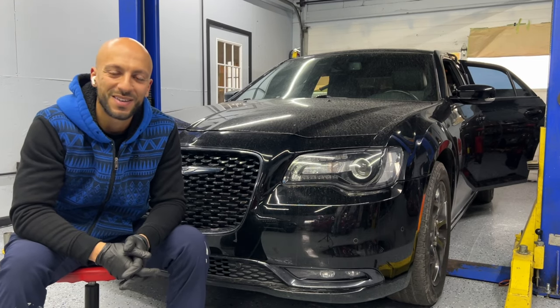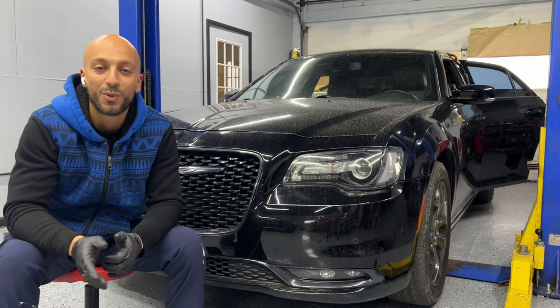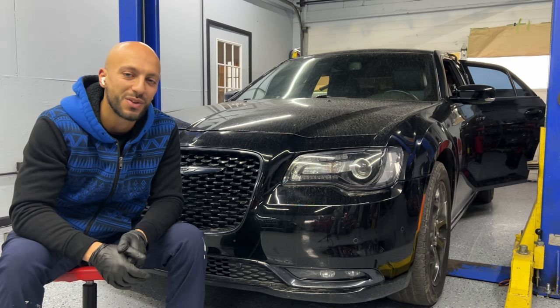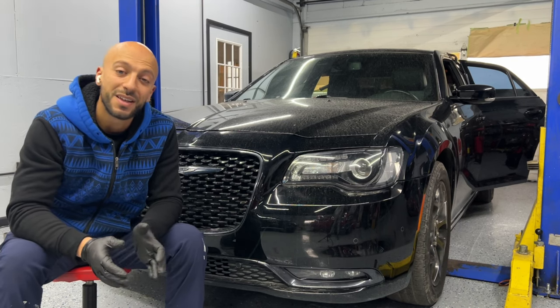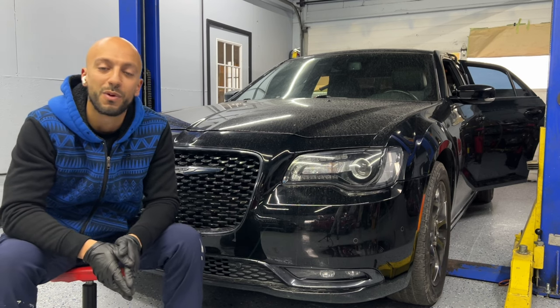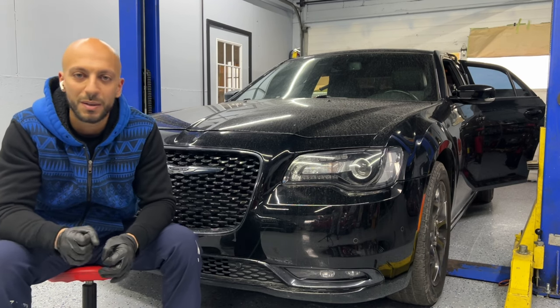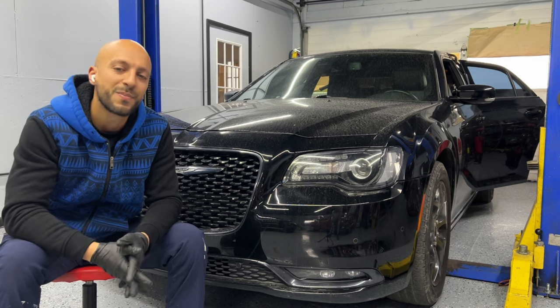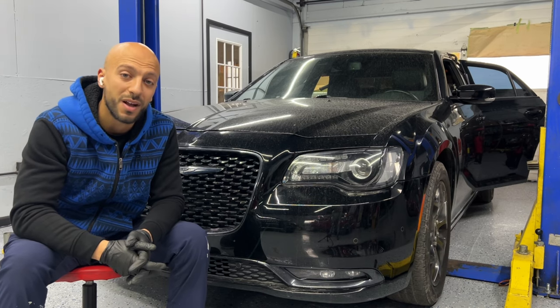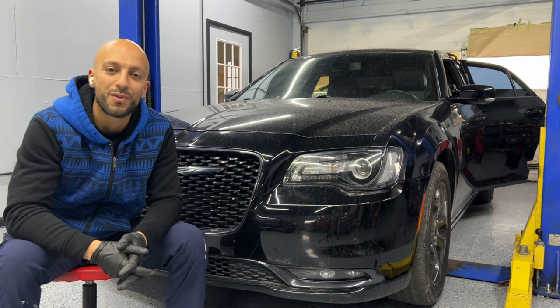Welcome back everyone to our channel. This is Omar from Grunsburg Motorsports. We have a 2017 Chrysler 300S here for some seat belt replacement. The car has been in an accident, so both front seat belts have been locked — you cannot pull them, they will not retract, they're just stuck locked. We're going to show you the process of how to remove the seat belts and the pretensioners on both front seats.